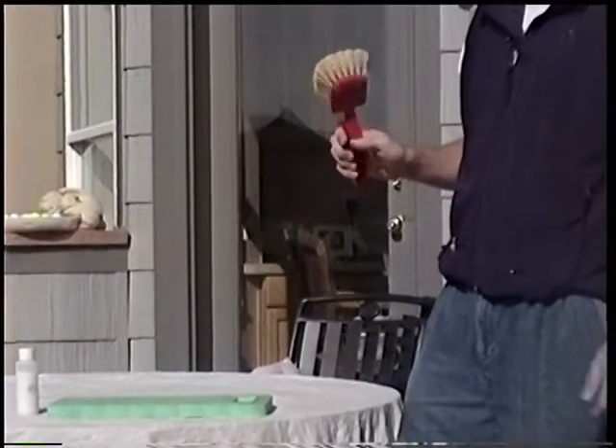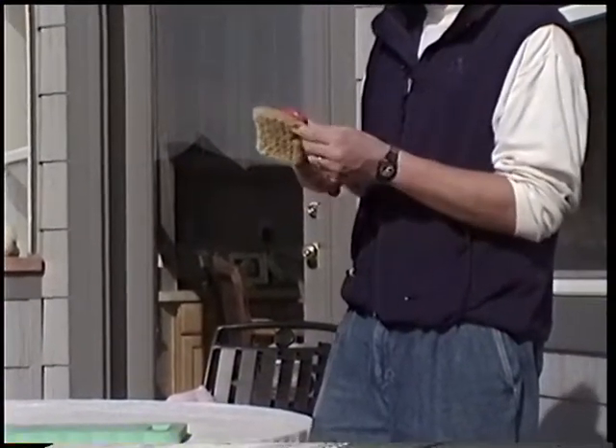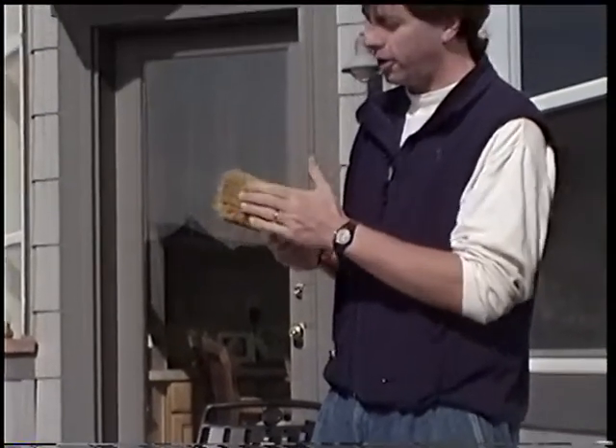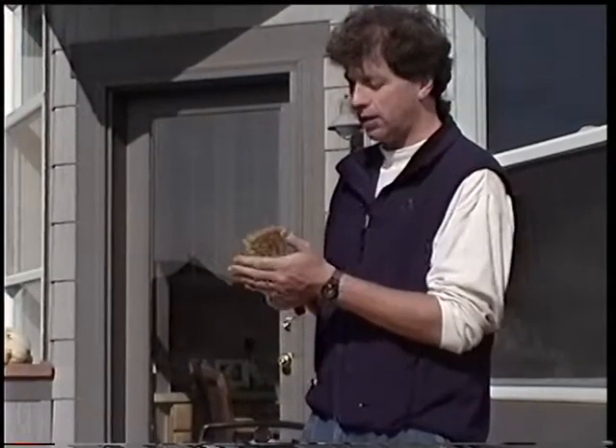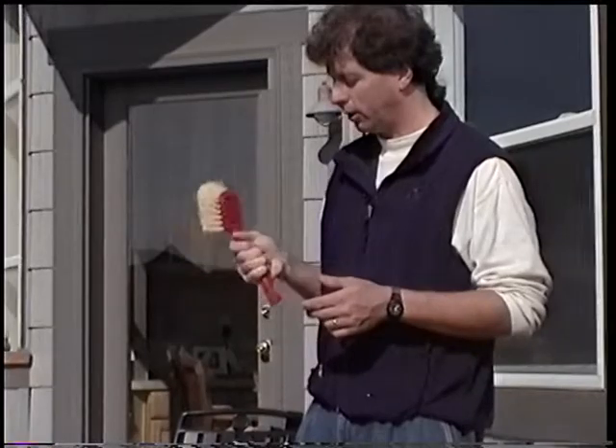This is a Tampico brush, and a lot of people are using brushes that are not Tampico. Tampico is a soft bristle that's somewhat like horse hair. It actually absorbs the water and soap, as opposed to a nylon bristle which doesn't absorb anything. So this will hold on to the water and soap for a while, which is your goal.